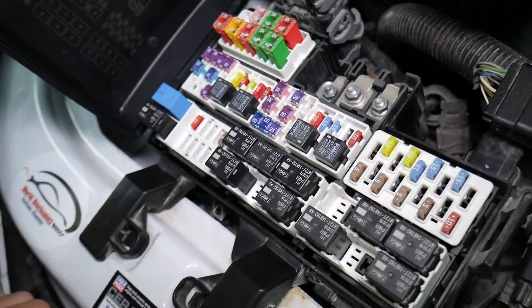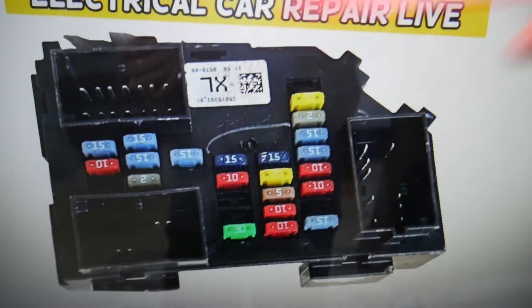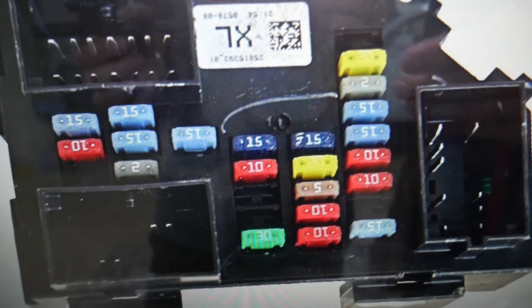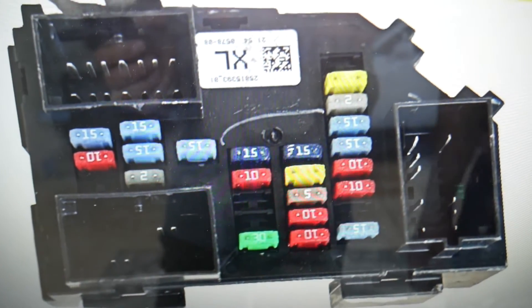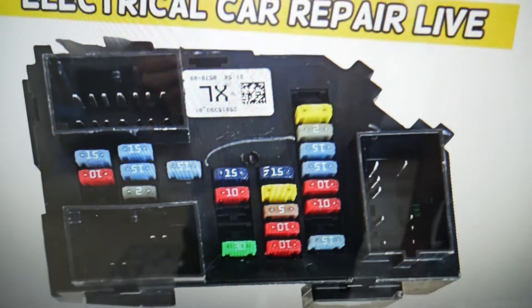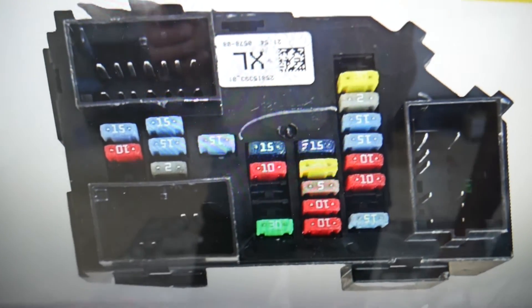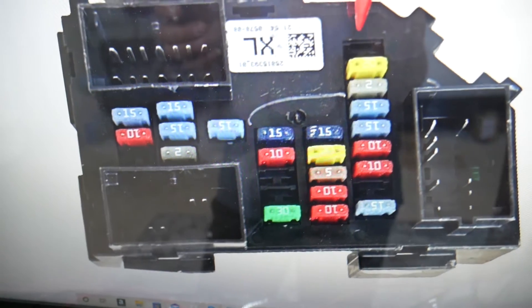So guys, the right window fuse — where can you find it? We have one fuse to check here, then we need to go to a different fuse box and check one more. By the way, if you need to buy any fuses, relays, parts, or tools at a good price with quick shipping — not just for GMC Sierra but any car — we'll put the link in the description below. You can save a ton of money.